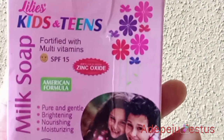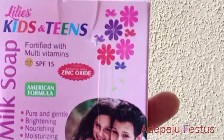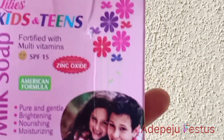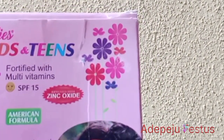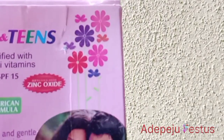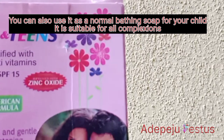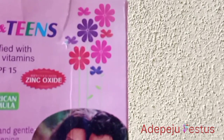Hi everyone, you are welcome to my YouTube channel. Today I want to make a review about this Lily's kids and teens milk soap. This soap is the best when it comes to removing dark spots and insect bites on your baby's skin. As you can see, it is fortified with multivitamins, SPF 15, pure and gentle.